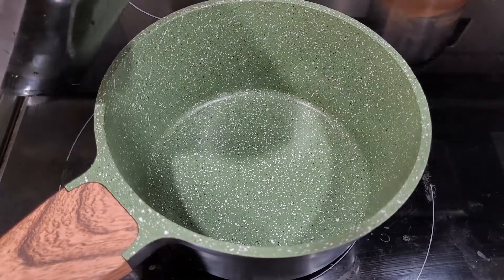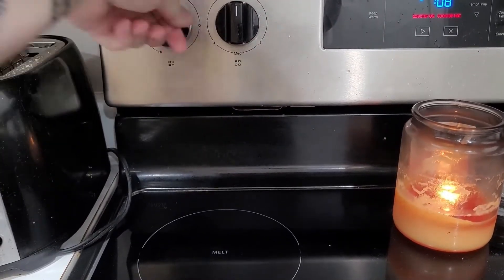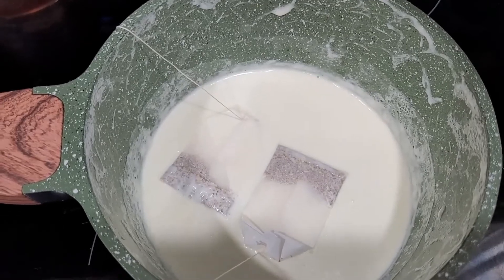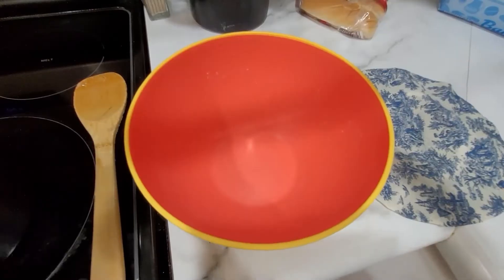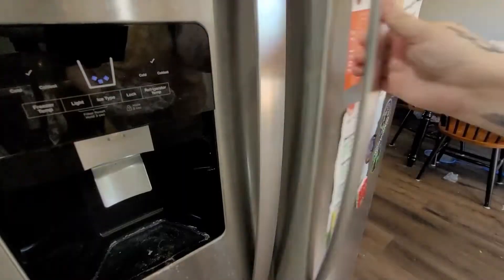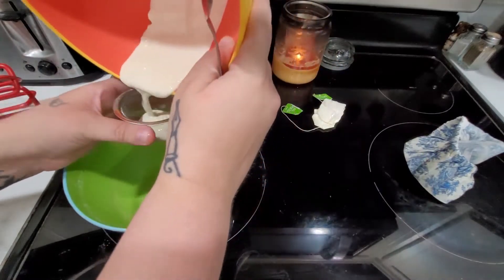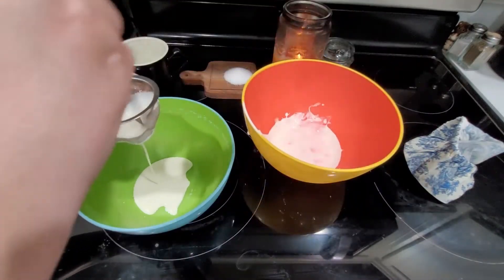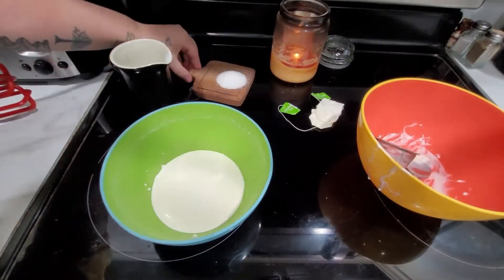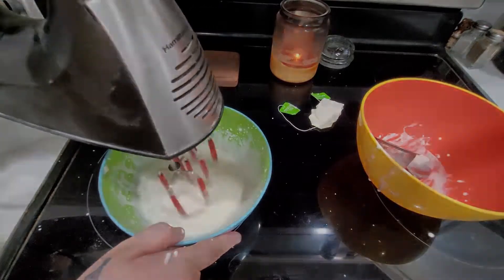First heat half a cup of cream in a small saucepan over medium heat until bubbles form around the edges of the pan. Then remove your pan from the heat and add the chamomile, letting it steep for 20 minutes. After it steeps, transfer it to a medium bowl, cover it, and chill until cold — about two hours. Next strain the chamomile cream through a fine mesh sieve into a medium bowl. Add the remaining half cup of cream and one tablespoon of sugar, then using an electric mixer beat the chamomile cream until soft peaks form.